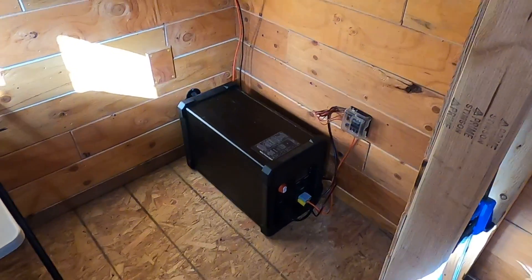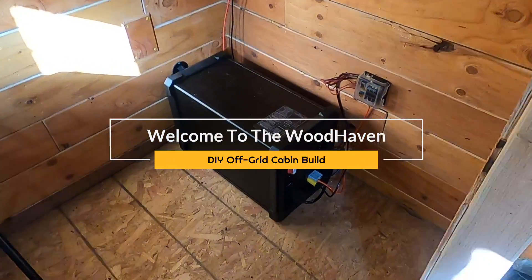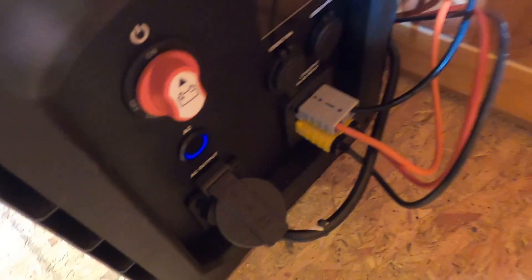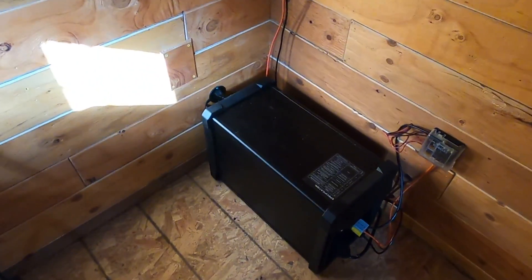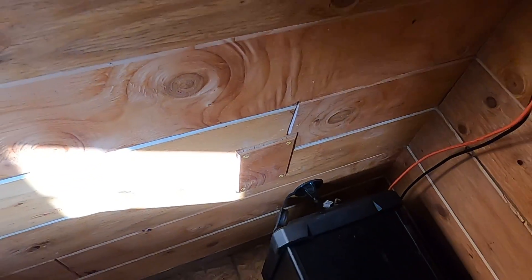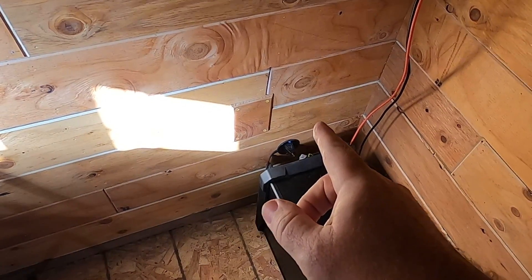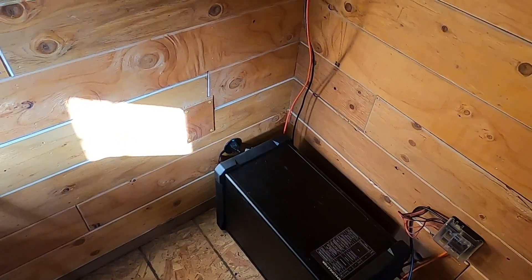I just swapped out my first gen electricity battery box with this new gen battery box. Got it all plugged in — the yellow Anderson plug is connected to my solar, and the gray one is plugged into my DC fuse box, and then I've got my power right there. Now I need to take this plate off and drill a hole through so I can attach this to my ground rod. I've got a ground rod that I want to put into the ground, so that's what I'm working on today.